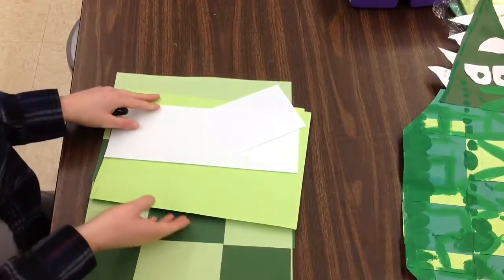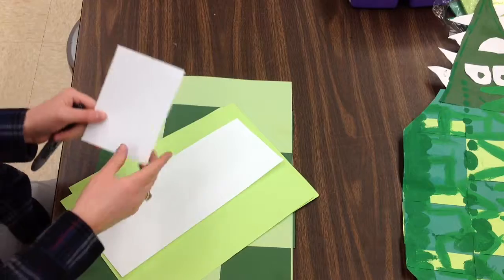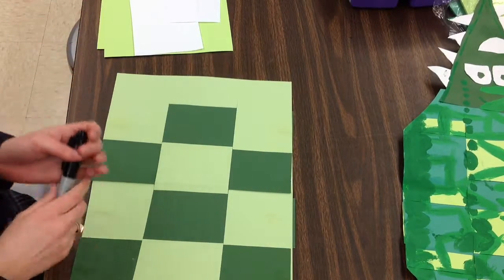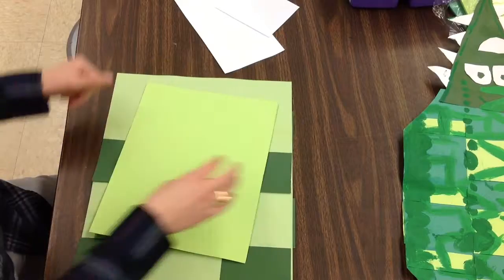So at the drive-thru, what you're going to do after you get your weaving is you need to get two pieces of green paper, one piece of white long paper, and another piece for the eyes. So at my table spot, what I need to do first is cut my green paper into a triangle for my head and my tail.